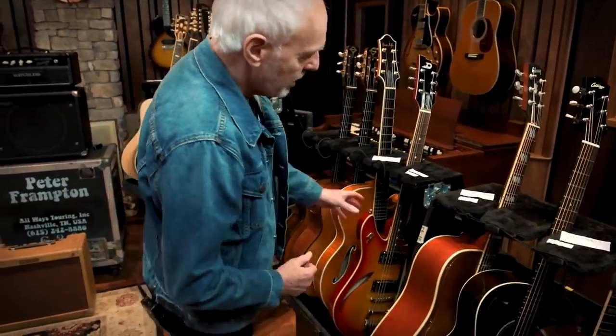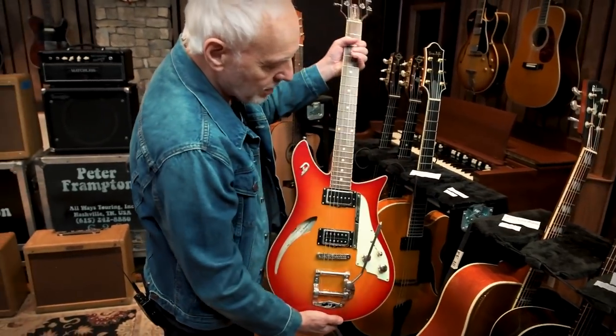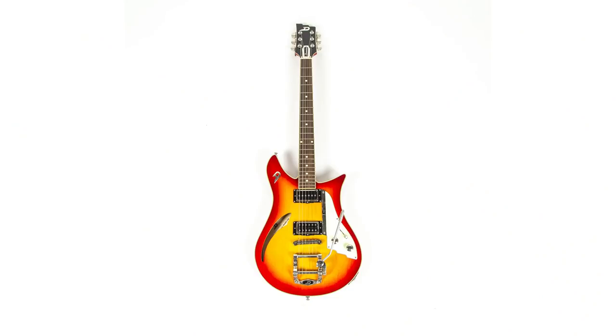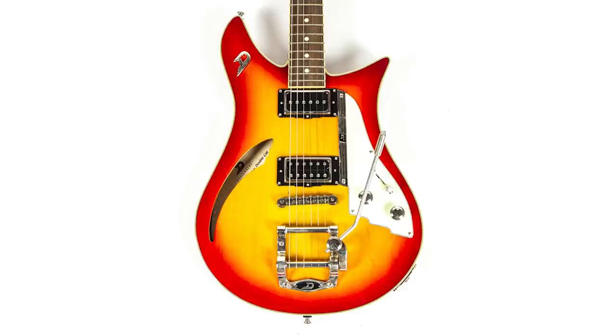So here we have the Duesenberg, which is also a lovely piece. I just got too many guitars, so there you go.